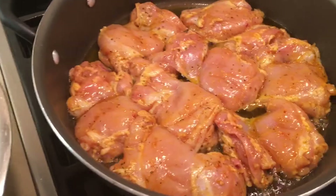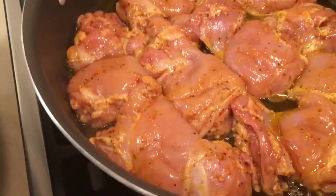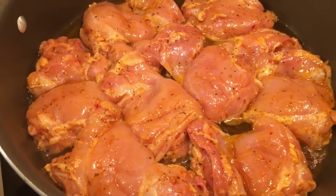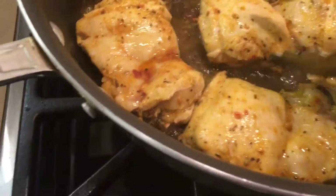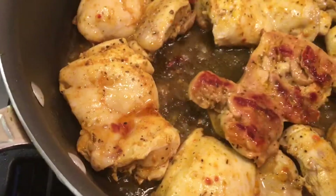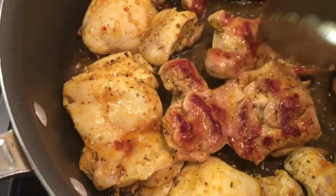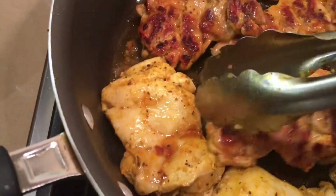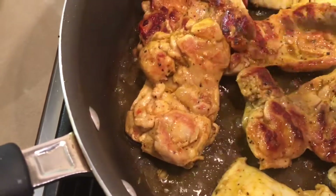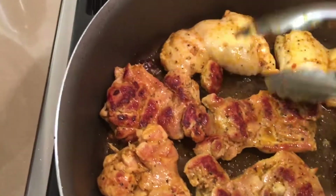Cook five to seven minutes on each side until they're nice and golden. You have to cook chicken properly — check and see if they're ready for turning. Perfect. Don't put it on high, put it on medium because the chicken really has to cook. You don't want it to dry out either. We'll continue flipping.